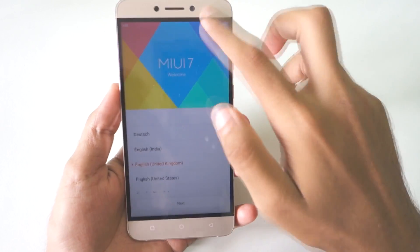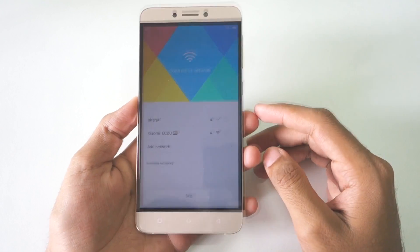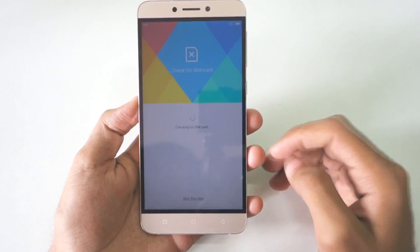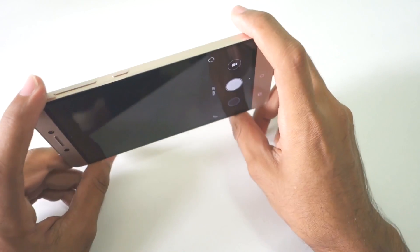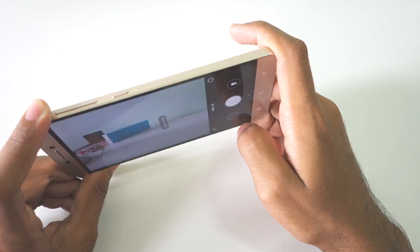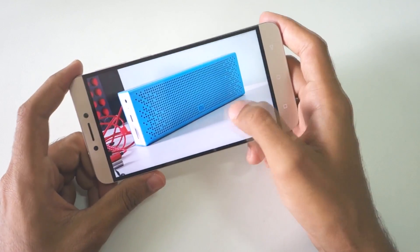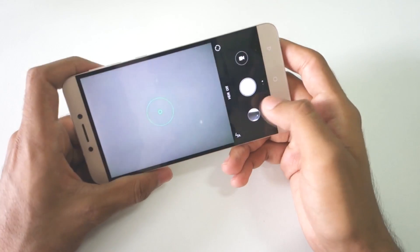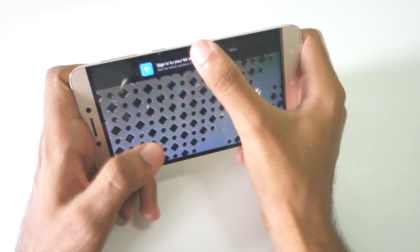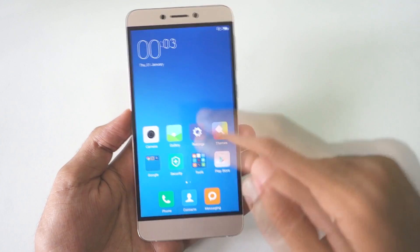The ROM has booted up — you just need to complete the initial setup and you're done. As you can see, the ROM is installed and we are in it. I didn't show you the camera application yet, so let's open it up. Camera speed is a bit slow — it takes a long time to take a picture — but pictures taken are really good. The close-up picture is also very good, no issues there. So the photos are fine, but it does take a little time to capture them.